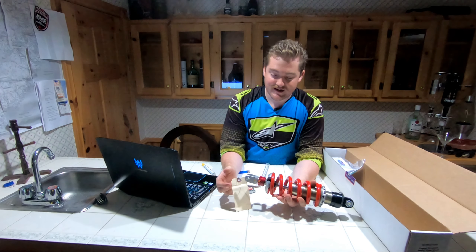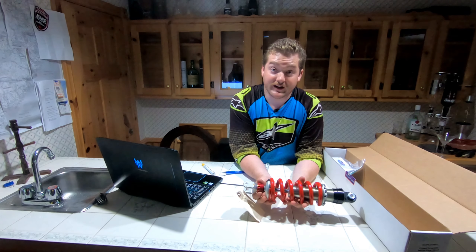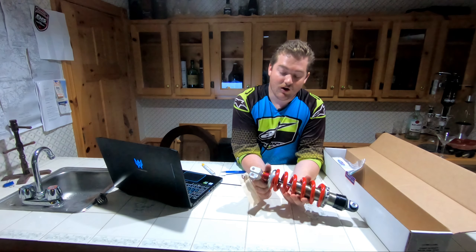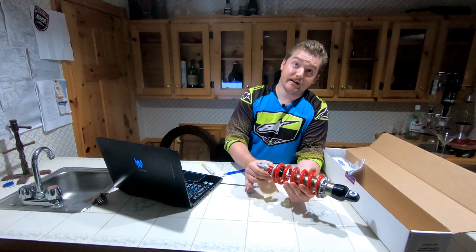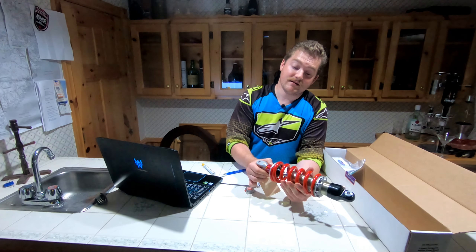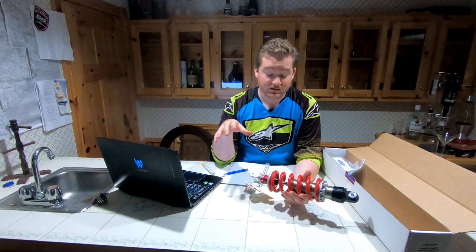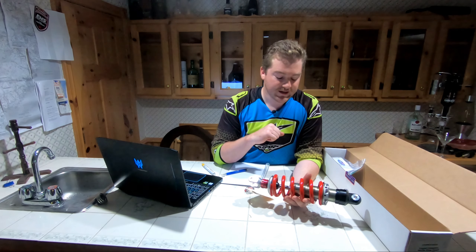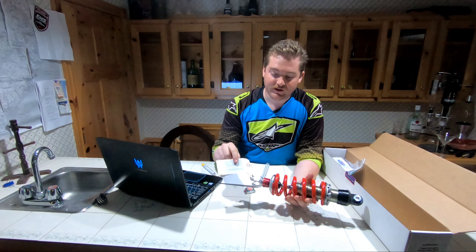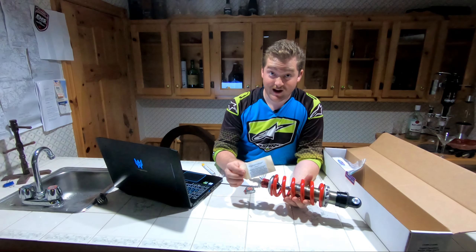This has a damper adjustment, which I've already marked what the stock settings were when it came, with a little bit of metal paint. All the way to the right is closed, and you can just hear it's a little click. Definitely worth making note of your stock settings as soon as you get this thing, because it is set up to be the perfect middle ground in terms of what you can use it for. There's also a little waiver, disclaimer, FYI.